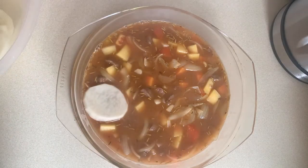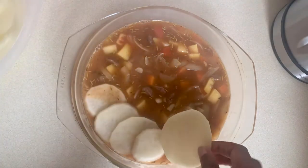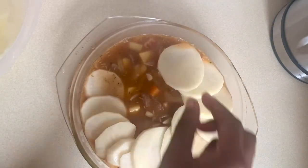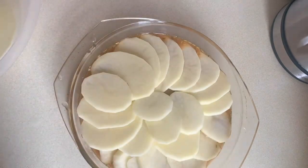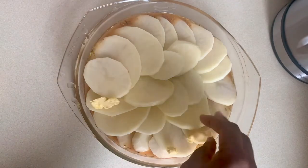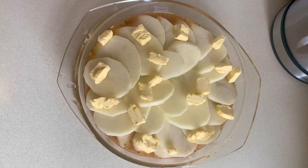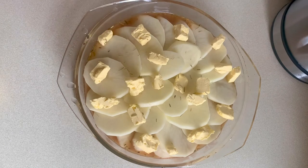Now I simply just layer all the potatoes from earlier on top. I'm just scattering some blobs of butter on top of the potatoes and sprinkling a pinch of rosemary on top.